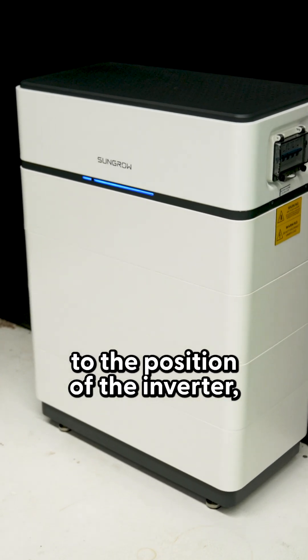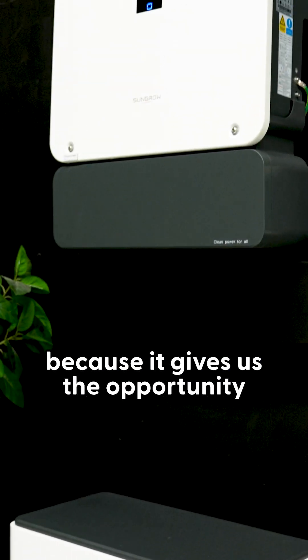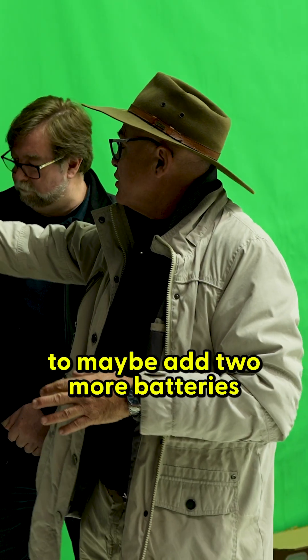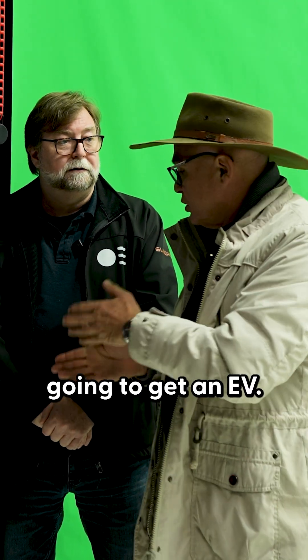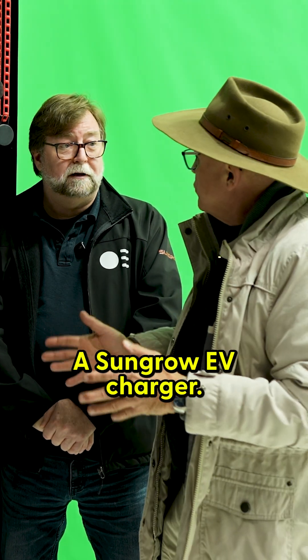In regards to the position of the inverter, I've asked them to put it a tiny bit higher because it gives us the opportunity to maybe add two more batteries — in case one day I get an EV and want to charge it potentially from solar and maybe a little battery. A SunGrow EV charger as well.